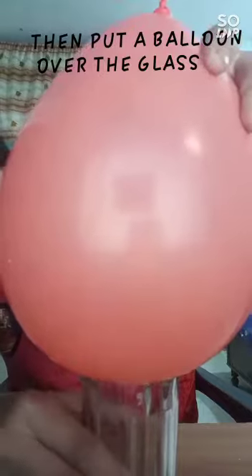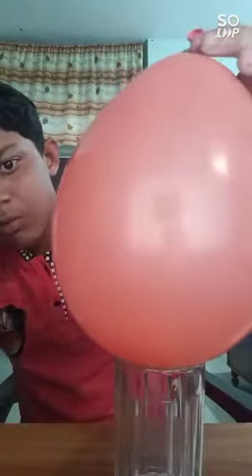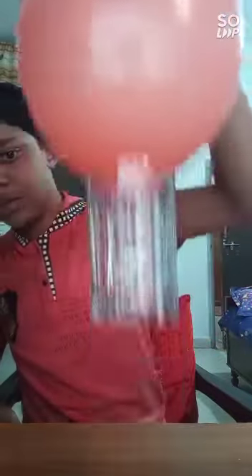We can see that the balloon is going inside the glass. And now we can easily lift the glass without touching it.